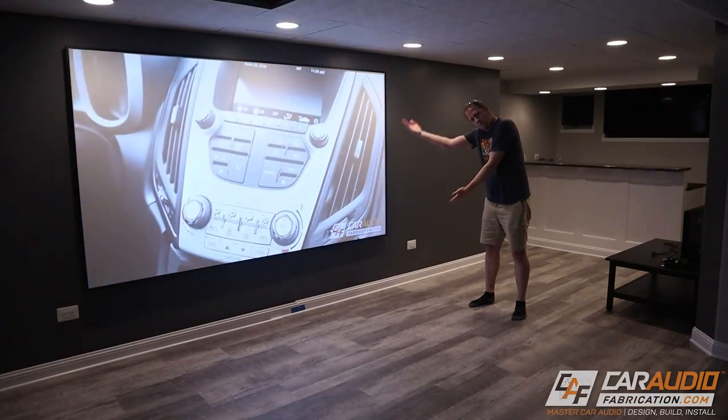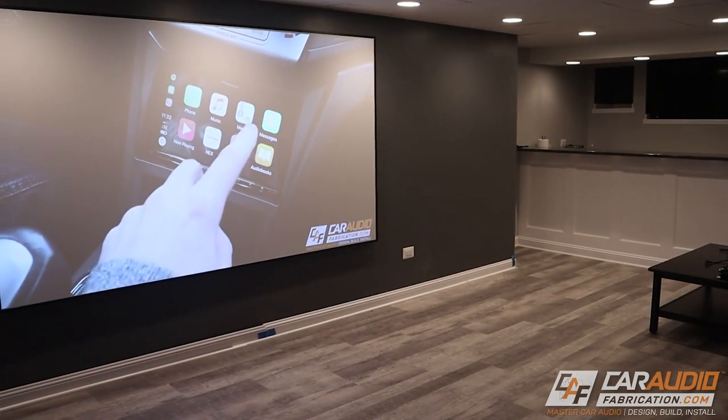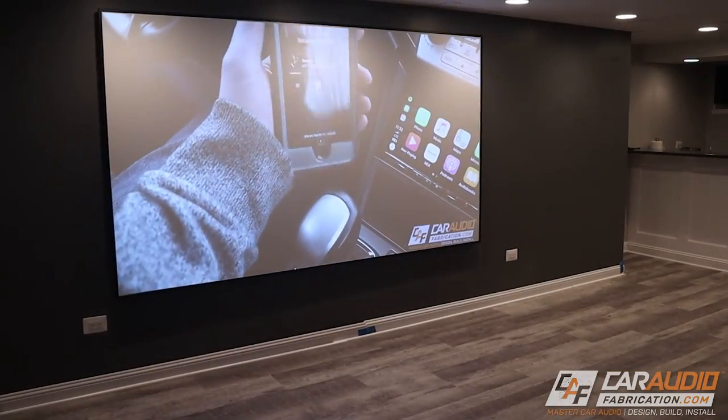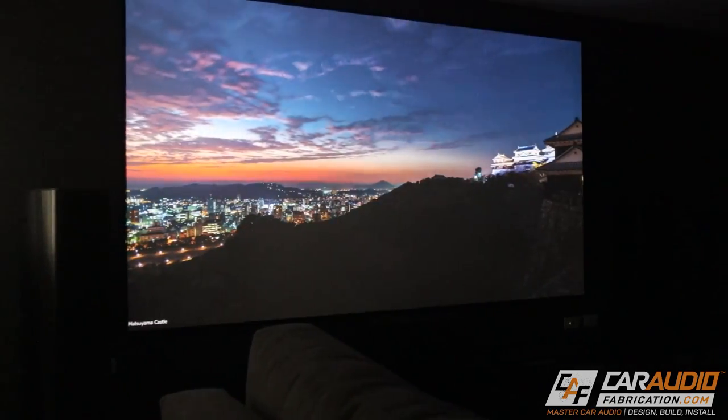Here it is — the screen is installed, and the payoff here is huge. Such a big immersive screen that I know is going to really play a vital role in the overall experience of this home theater system. Overall I found that with just some basic tools and experience, doing this project wasn't hard at all — I'm pretty confident that just about anyone can do this. Definitely a good idea to have that extra set of hands when you go to physically hang the screen, but otherwise everything was a breeze. Watching 4K content on this screen is incredible.